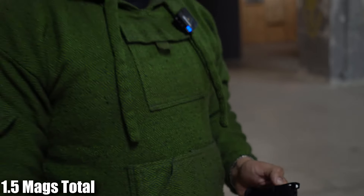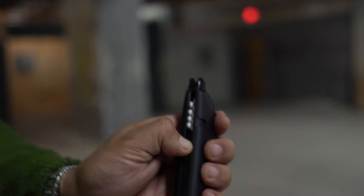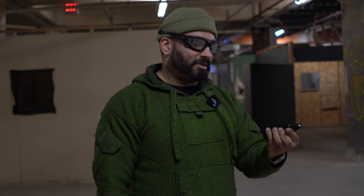So 11 rounds, so 32 rounds out of one gas fill. Not bad — a mag and a half on one gas fill. Now, this might be compatible with the 17 CO2 mag. We're going to find out about that — we'll put that in the comments.